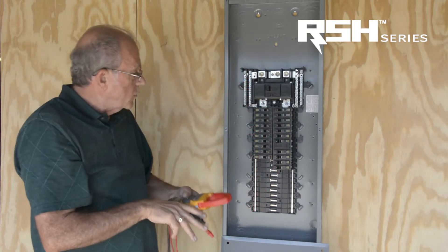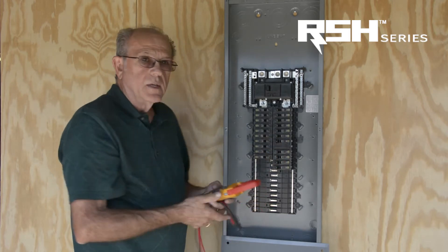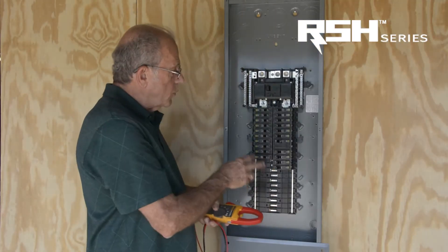Now that we have the appropriate voltage, we need to identify a breaker. In this case we have a 30 amp breaker that is taken, sitting right here in the panel. So we would then turn this breaker into the off position.